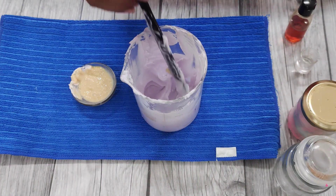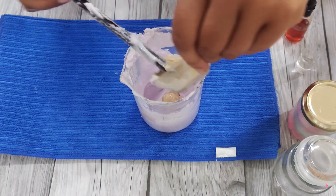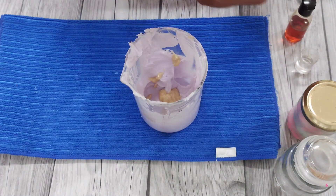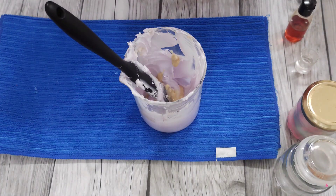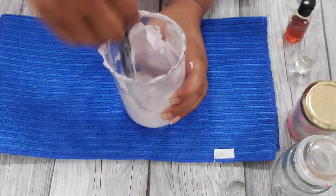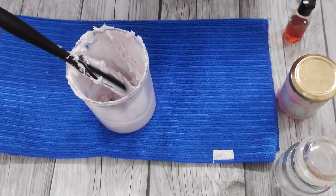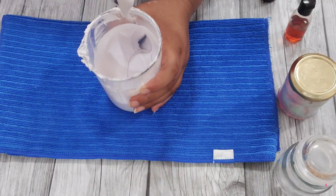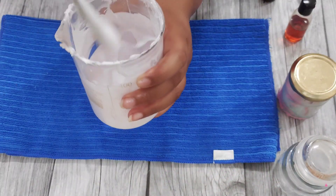Now I'm going to transfer all of the cool down phase mix to the parent batch. I find this method much easier because the cool down phase ingredients are in such minor quantities that you can't easily weigh them individually. After giving it a nice mix and adding the cool down phase, you can have a look at the final texture. It still needs some time to fully hydrate, but here it is — a perfectly wobblish body yogurt.